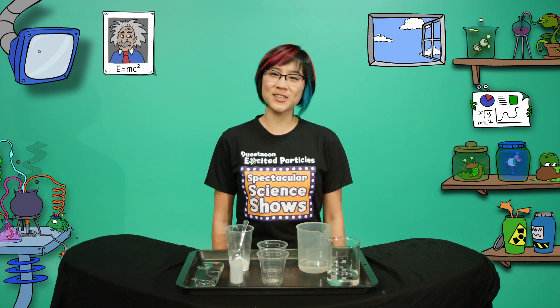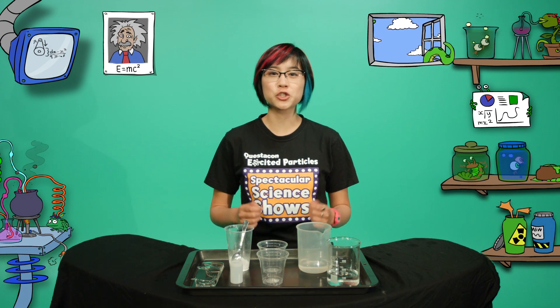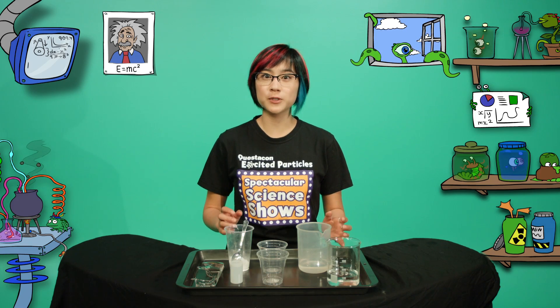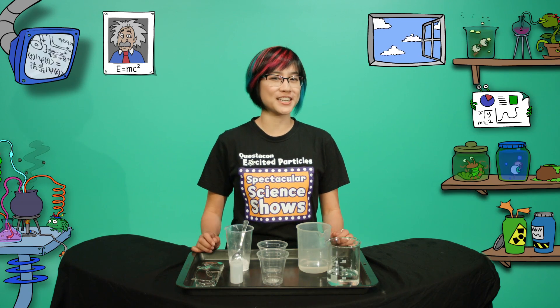Hi, I'm Helen, one of Questacon's excited particles. Have you ever dreamed of flying into space like Australian-born astronaut Andy Thomas? How would you like to follow in his footsteps by making your own model rocket that's powered by high pressure gas?